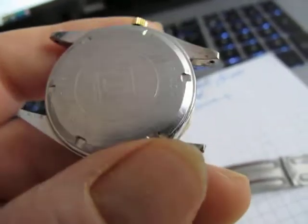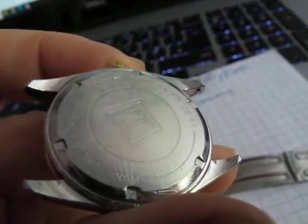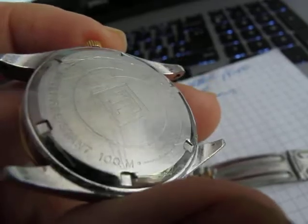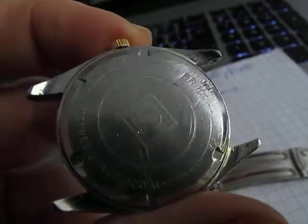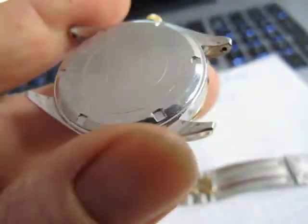The back's been off quite a few times, I imagine, because it was quite marked up with a few bodged case removal tools. But it's on there pretty tight. I wouldn't know about the water resistance now because, obviously, it's never been pressure checked.